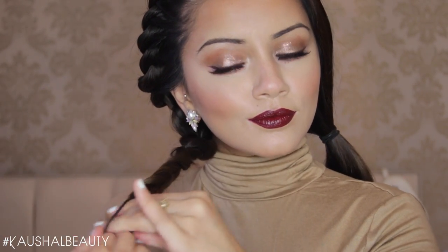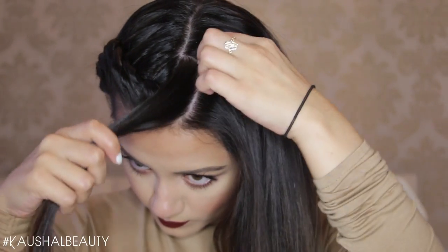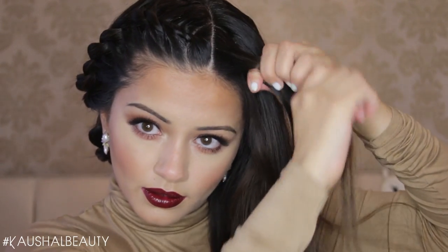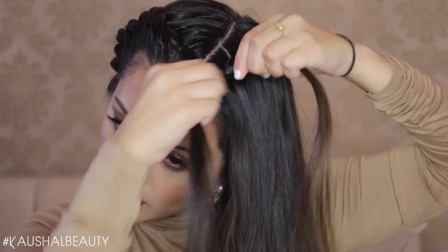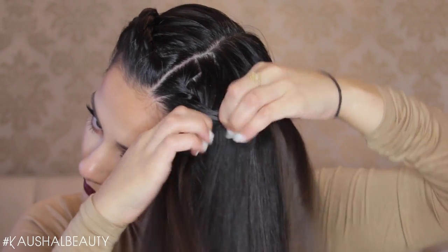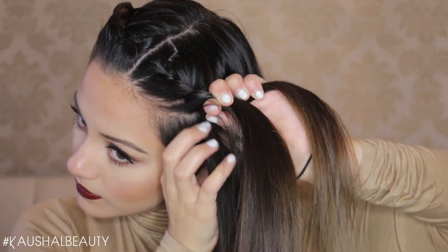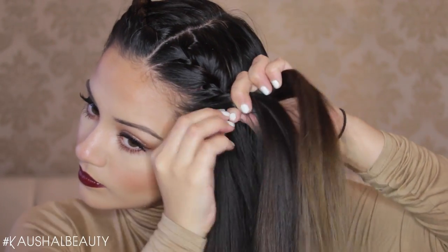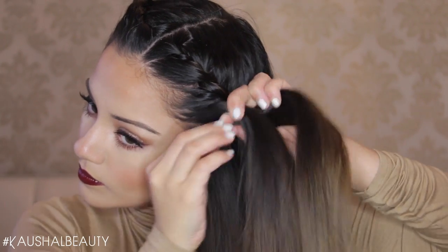Now once we've done that we're going to do the exact same thing to the other side. We're going to grab a small rectangle section at the top of the head, split that into two, and then we are going to start twisting. We're going to twist it three times without picking up any hair at all and then we're going to use our thumbs to grab hair and add it to those sections and start twisting away. It might sound really confusing when I'm trying to explain it but it's so easy once you start doing it and the more you practice. You want to make sure that you're grabbing sections and then twisting it into itself and away from the face because that's the kind of look I wanted to go for.